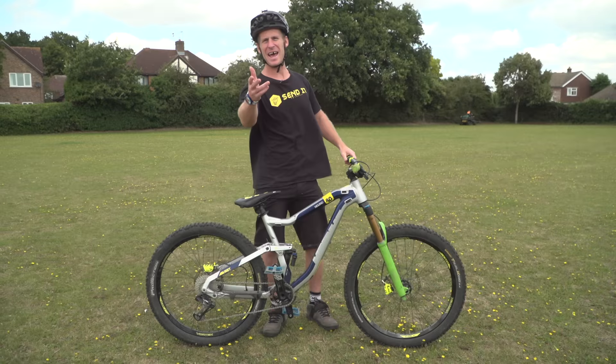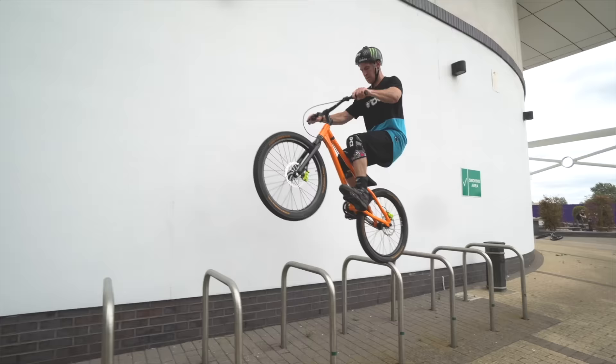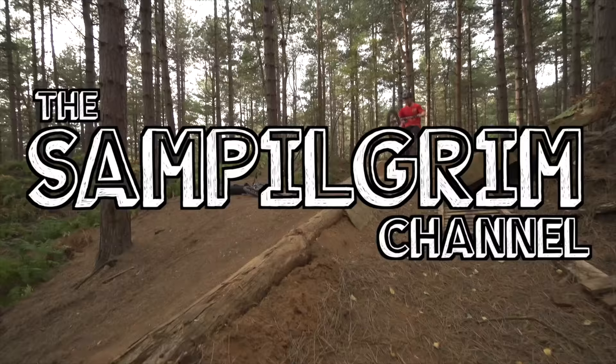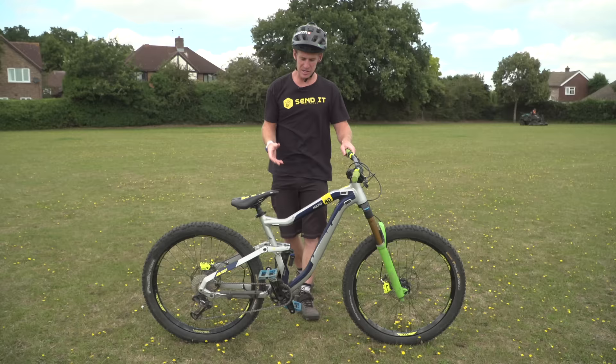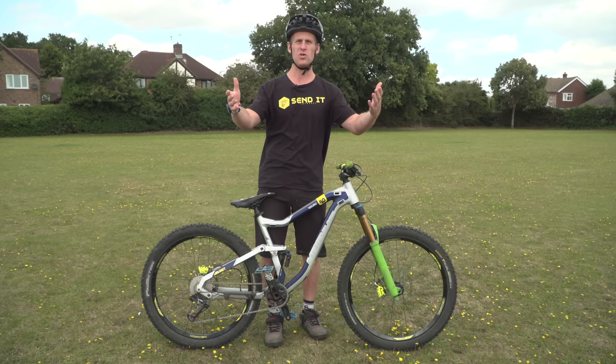Hello everyone, today me and Louis Pilgrim are going to be showing you 10 different tricks and skills you should learn on your mountain bike. I'm on a regular mountain bike, Louis is on his e-bike. This is to show you that these can be used on any type of mountain bike that you choose to ride. We're going to start things off very simply with one of the best looking and easiest tricks.